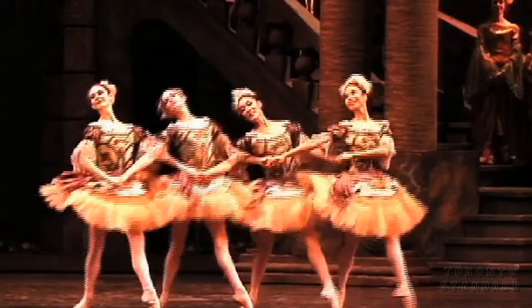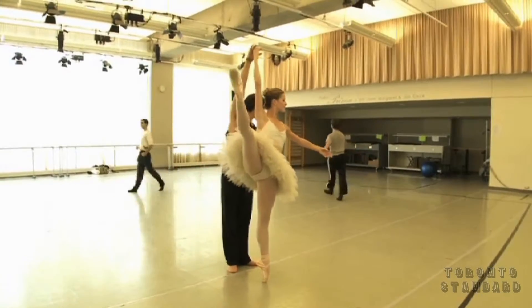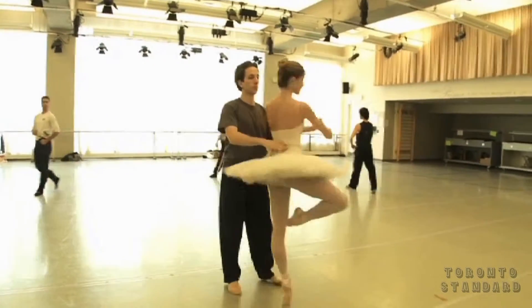For a ballet like Sleeping Beauty, I would probably prepare two or three pairs for one show. I'd make sure I have my number one pair, and then if they get too soft, I would switch to another pair halfway through the show. Then I would always have a backup ready to go, because there's no way you could sew and prepare a pair of shoes during a show.